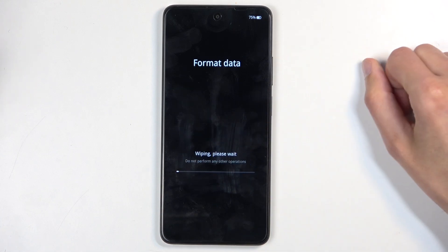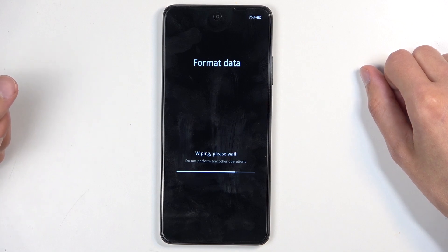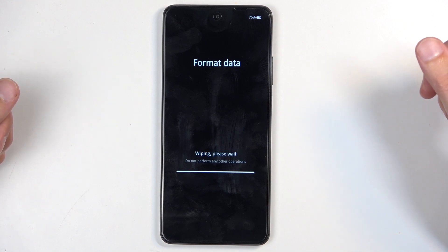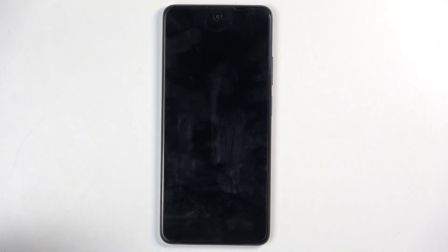I'm going to select format. This will begin formatting data and it only takes a couple of seconds at this stage. Once it's finished you should get a pop-up — click OK. This will immediately reboot the device and continue resetting it in the background. Because the reset continues in the background, it will take a little bit longer to boot back up — that's completely normal. Once it's finished we will be presented with the Android setup screen.